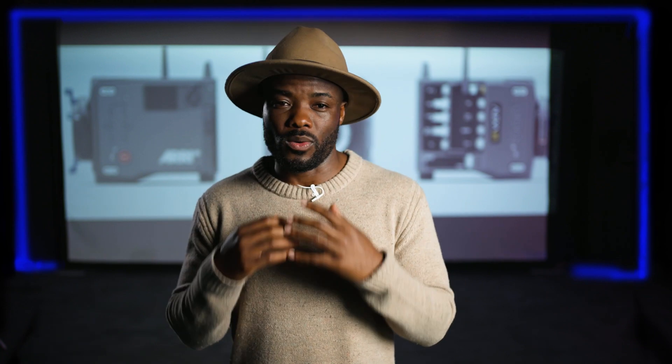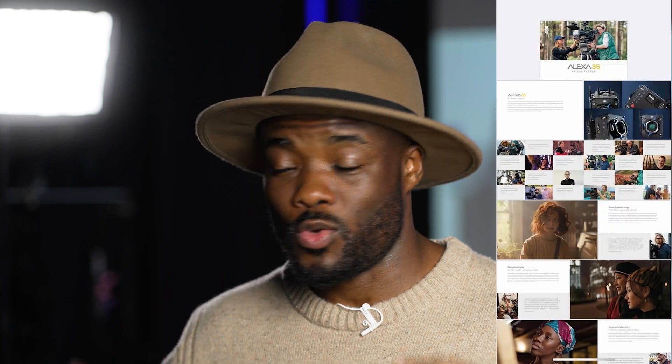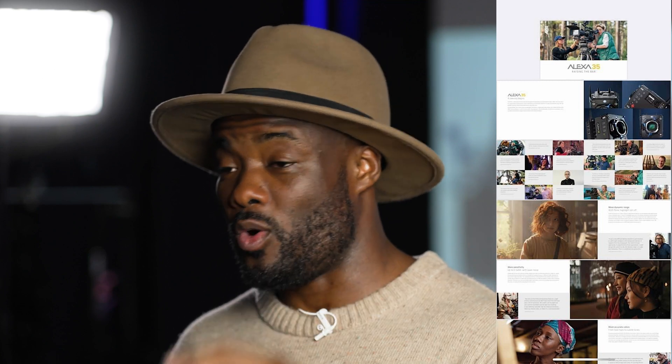I'm going to tell you a few things that are confusing about this camera, because I actually thought this was going to be the Alexa Mini replacement — but obviously it is not. I'm also going to tell you a few things that I do like about this camera, so let's check what the Alexa 35 is all about.